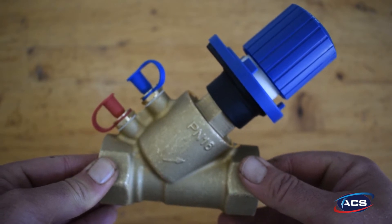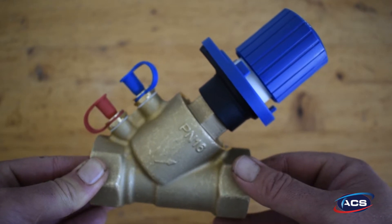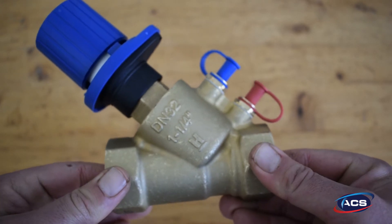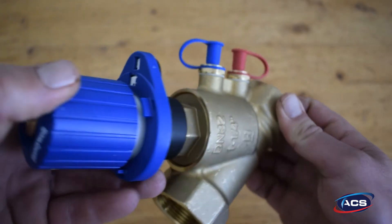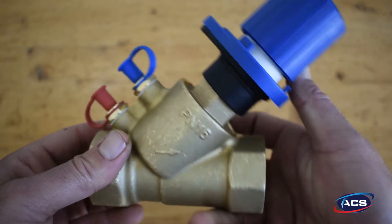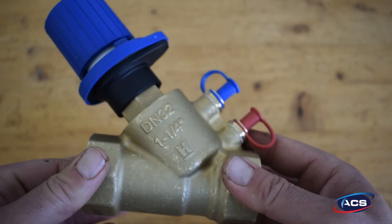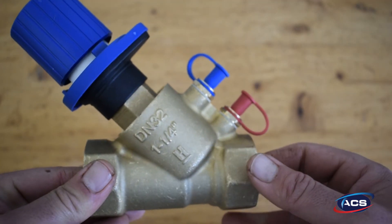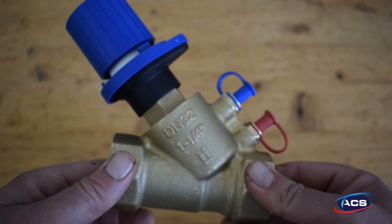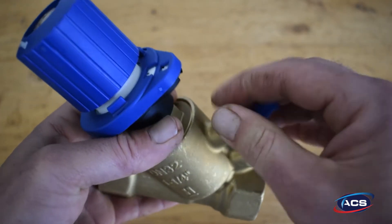The V5032 Combi 2 Plus is typically used for static balancing of fan coil units, air handling units, chill ceilings, and two-pipe heating systems. Usage in the return is to be preferred. Special features include manual balancing flow rates, precise presetting with numeric scales, and concealed presetting that prevents unwanted operation. Sizes range from DN15 up to DN80, with versions for standard and low flow rates available.